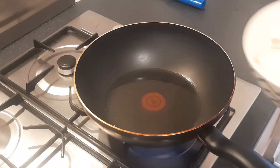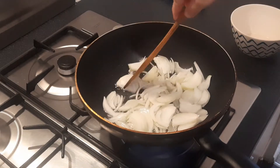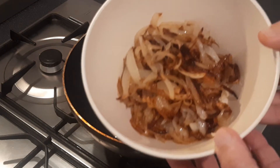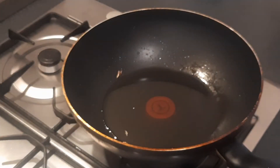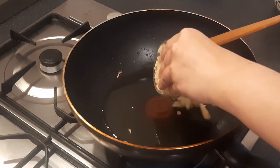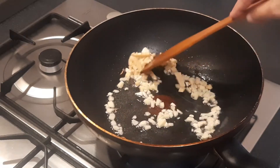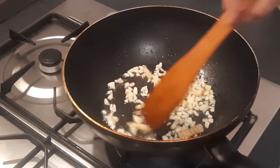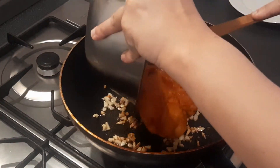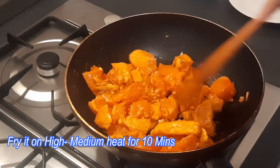Fry the onion until it is golden brown. Put it aside and in the same oil add the slit green chillies, then the chopped ginger and garlic pieces. Fry them in the same way. Now add the marinated chicken into this oil and fry on high to medium heat for 10 minutes.